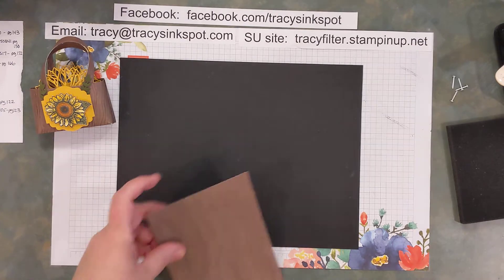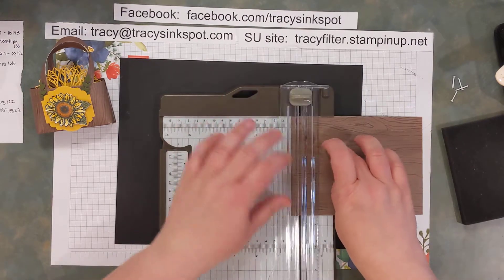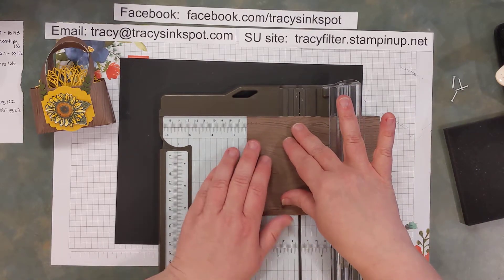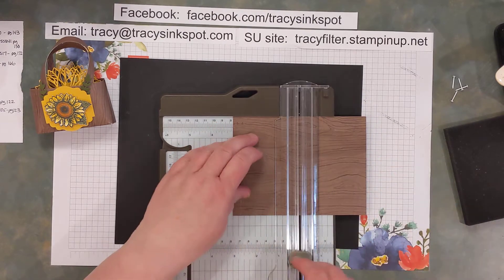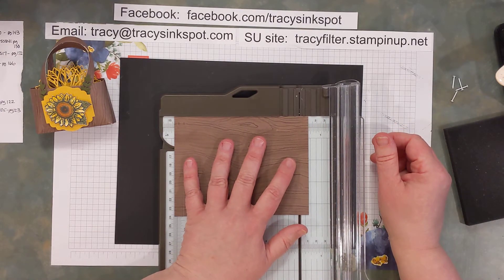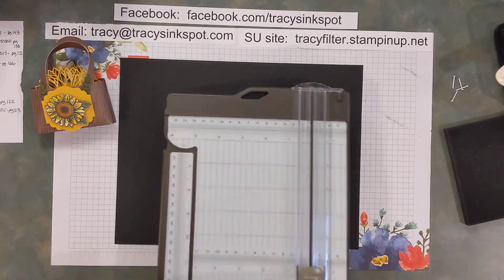Go ahead and grab your scoring tool — I'm using my stamp and trimmer. Your score lines are at three eighths, two and three eighths, three, three and five eighths, and five and five eighths of an inch. Because you're using designer series paper, remember don't press too hard — you don't want to cut all the way through. Basically what you've done is scored three eighths in, then another two and three eighths from each side, with three inches in the center.